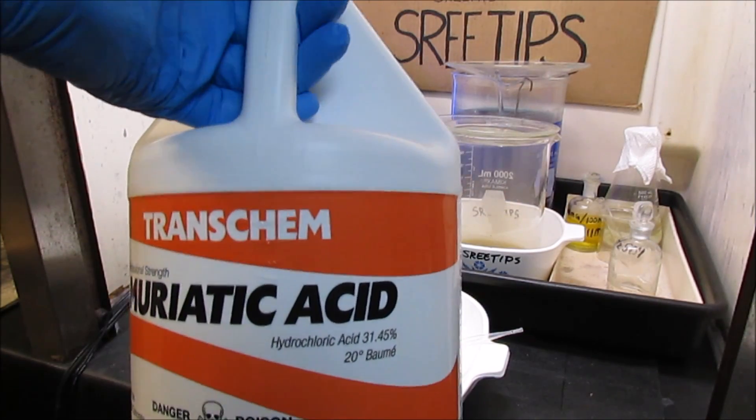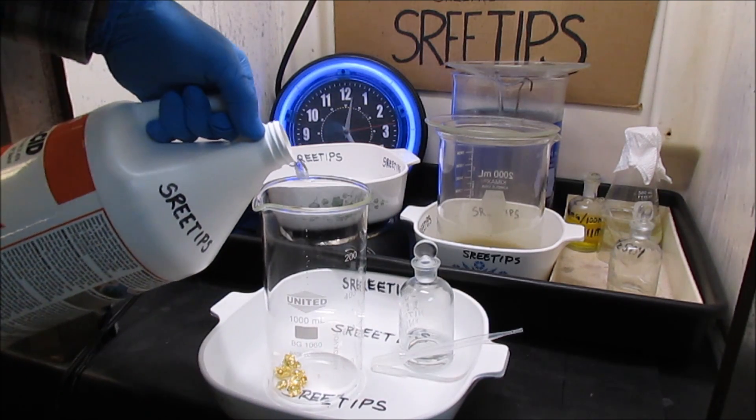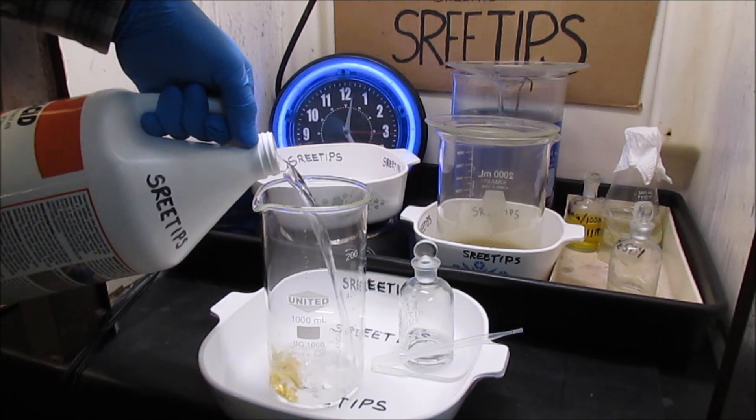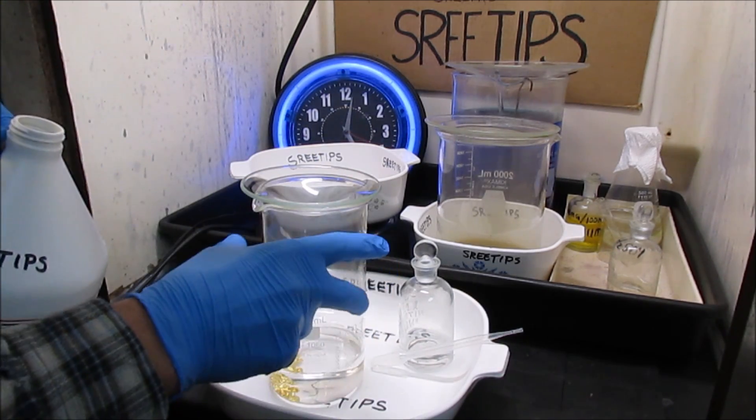Now I'm going to add some hydrochloric acid here, about 200ml, and I'll put a cover on it and put it on the heat.